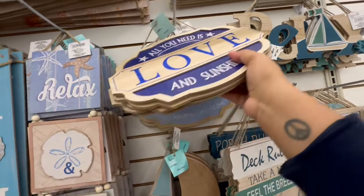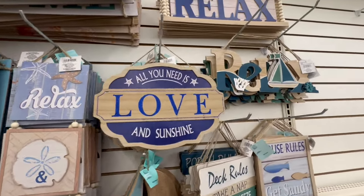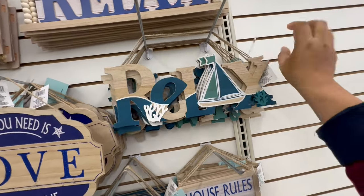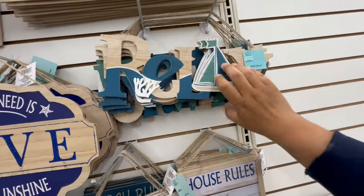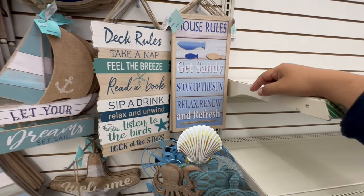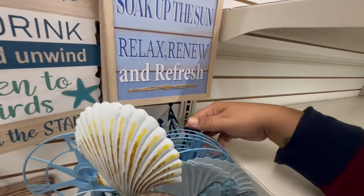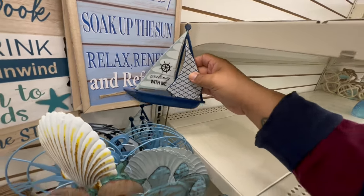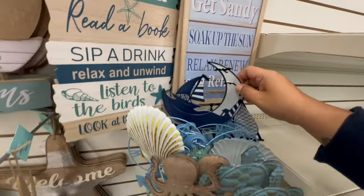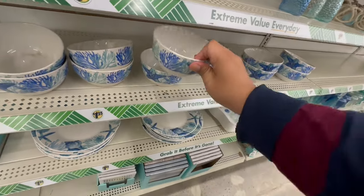There's 'Relax and Unwind, Make Yourself at Home' — these are actually really nice for $1.25. I love this one too with the little boat — it says 'Relax.' And that one says 'Unwind, Welcome.' 'House Rules — Get Sandy, Soak Up the Sun, Relax, Renew, and Refresh.' Oh, these are beautiful too — very peachy! Dollar Tree, I see you come through. And of course the dishwasher from last year — I wish they would update it. All $1.25.